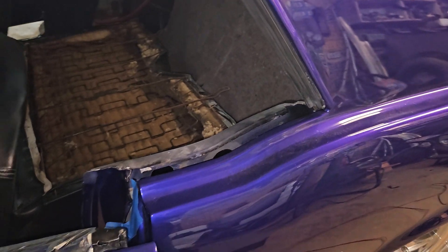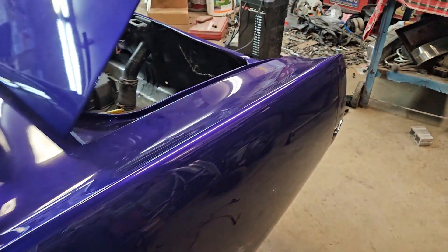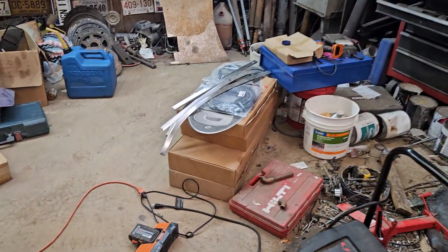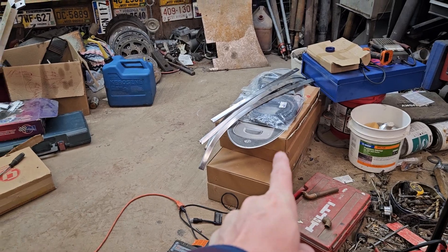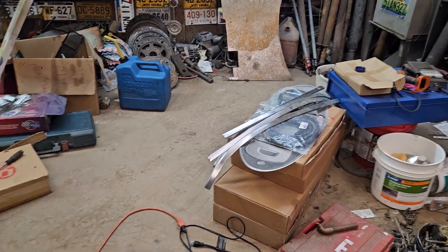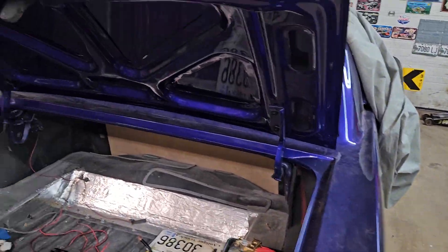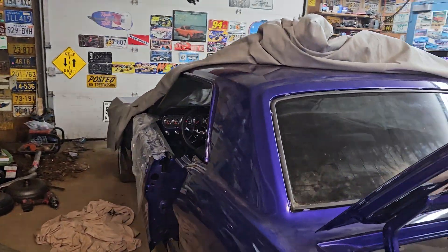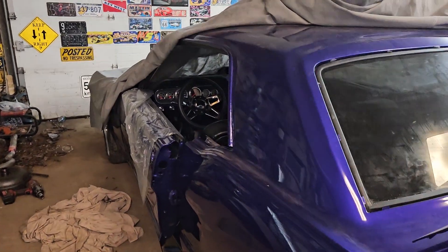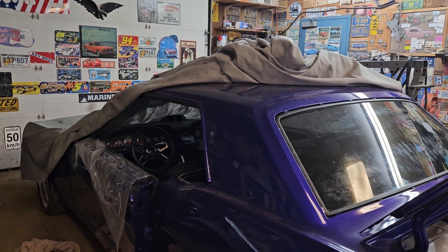I need to finish putting the interior back together, but I need to put the vent windows in before that happens. I got new felt, and all my glass — front vent windows and back vent windows — is all new chrome. I also have new door seals and a new trunk seal, all kinds of new stuff. I just need to get it all put together and we'll be good to go.